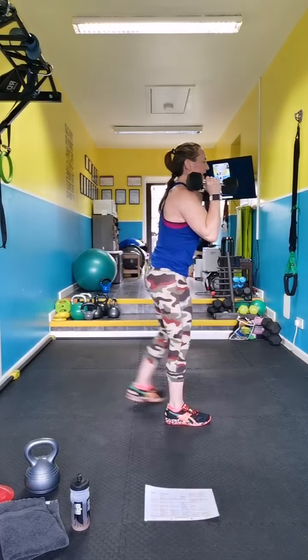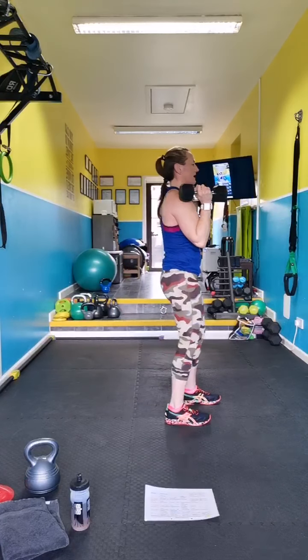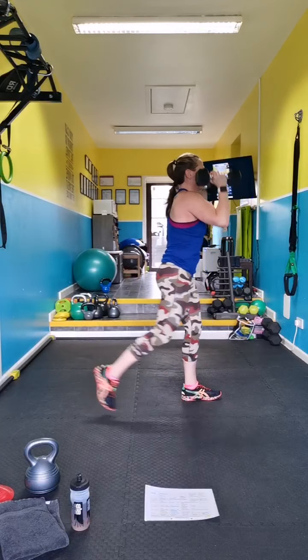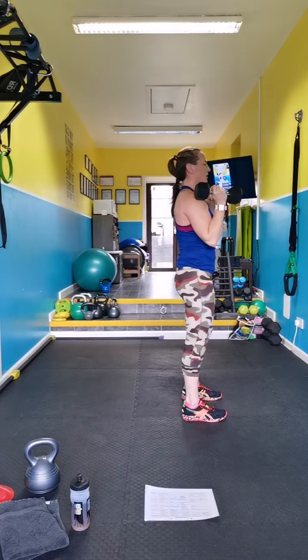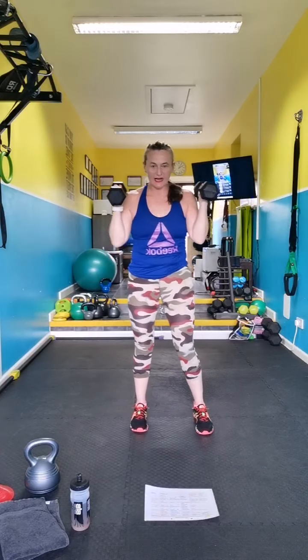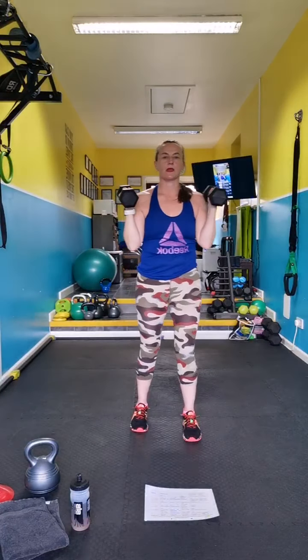Going with the reverse lunge, weights overhead — rack them up, go, alternate your legs. Keep your feet nice and wide — railway tracks. When you sit back with wide legs this one's hard enough even without weight.